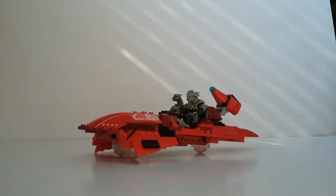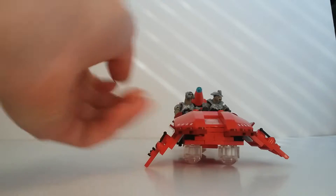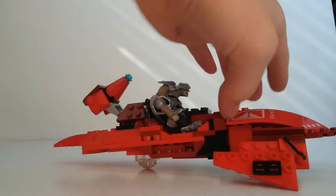Hey guys, like a builder here, and today I'm going to show you my custom Halo Revenant. This is my third version and I think it turned out pretty good.